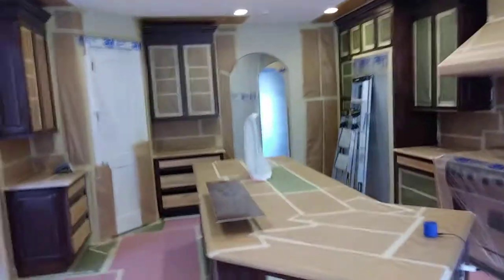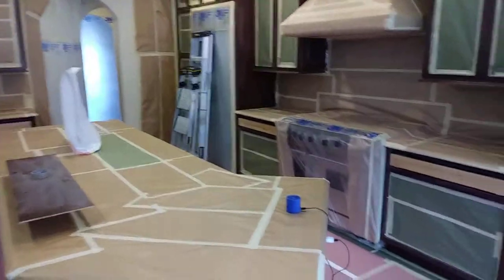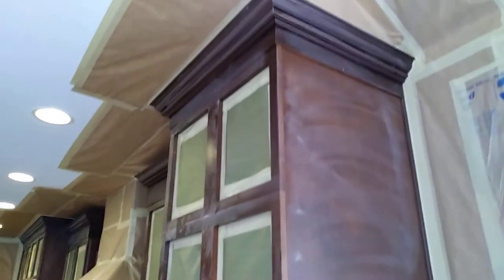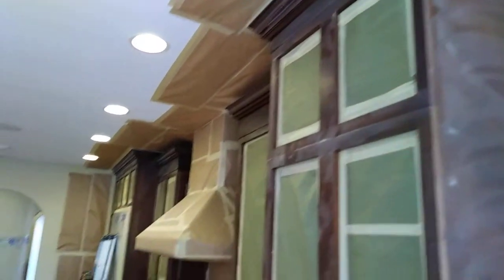This is paintingkitchencabinet.com. I just got done masking this beautiful home here in Castle Pines, Colorado. I just wanted to show you the procedure of the detailed masking that goes on.